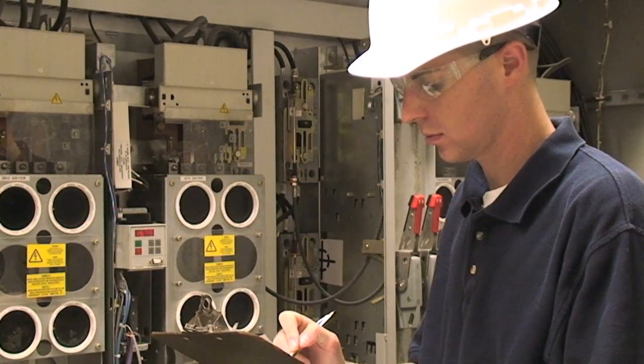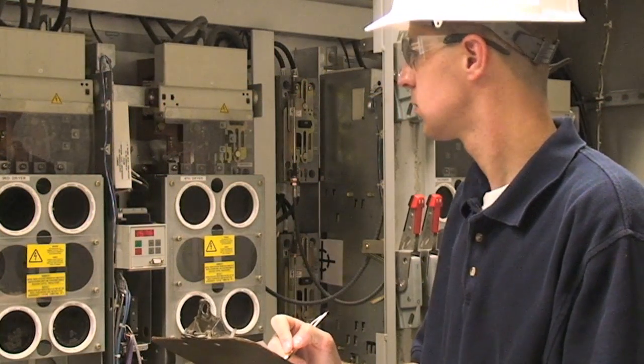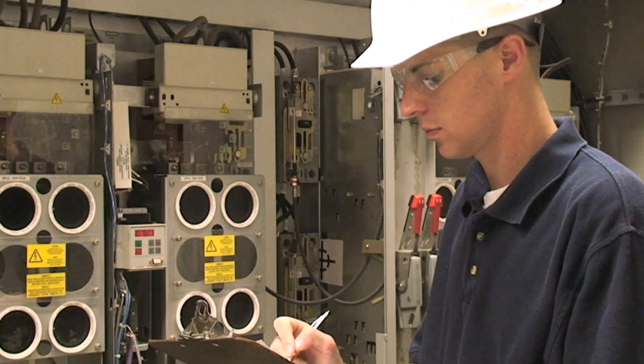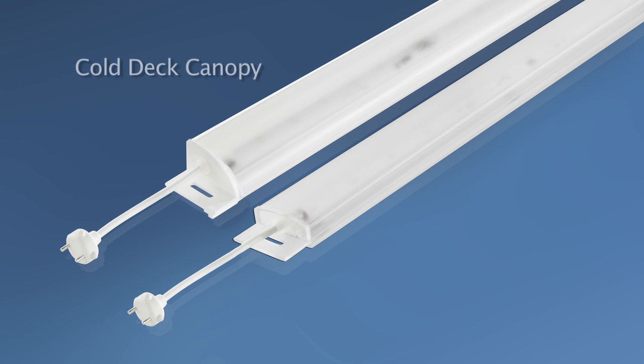Please note that electrical codes do vary by location. Be sure to acquire any necessary permits before starting the job and adhere to local regulations during installation. This light is designed to replace fluorescent lamps in the canopy and under shelves. You will find this light is quick and easy to install if you follow the outlined steps.